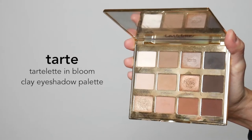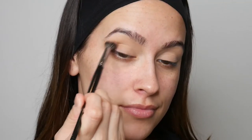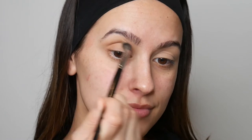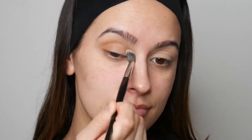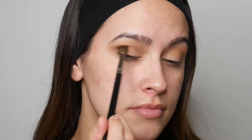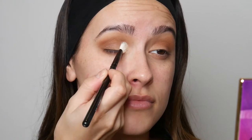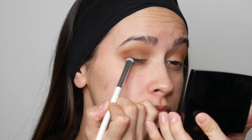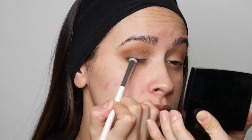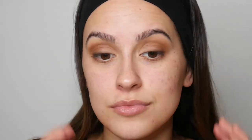For eyes today, I'm going in with the Tarte Liden Bloom Clay Eyeshadow Palette. This is definitely one of my go-to eyeshadow palettes — I love the natural tones that it has. The first shade I used was Smarty Pants, and now I'm going in with Rebel. For the inner corner to brighten us up, I'm going in with a little bit of Charmer, the lightest shade. The last eyeshadow shade on my upper lash line is Activist.